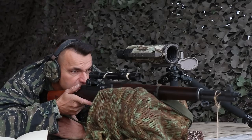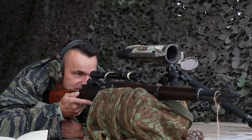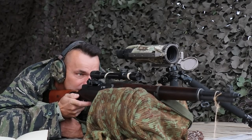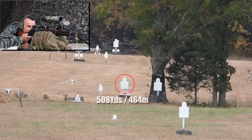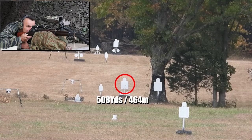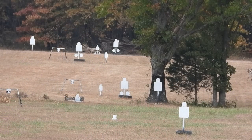I am going to hold again but favor that left side strongly because of what's happening with the wind. Are we good? Yes. Let's go. And we are dead in the plate — I can see that hit. Beautiful hit, beautiful performance.